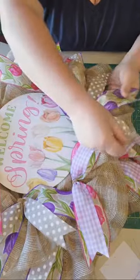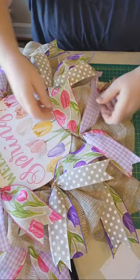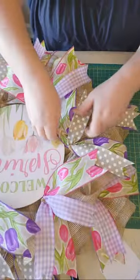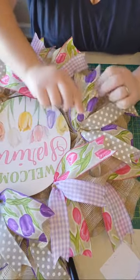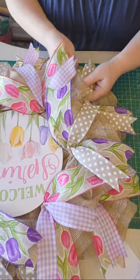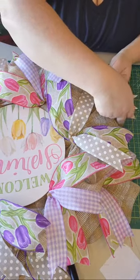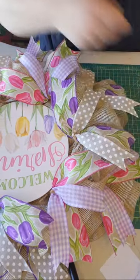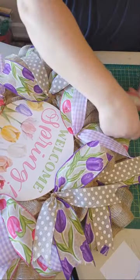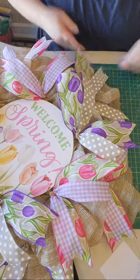In my Etsy shop I also have ribbons already paired up — if you're concerned about not being able to choose the right ribbons or whether they'll match, I've taken the guesswork out of that and sell them in bundles. I've also recently added mystery bow boxes: on this channel I'll be making a lot of large bows that you can add to a wreath, a lantern, or a banister, and I'm going to be selling those in mystery boxes. So if you have trouble making bows for your wreaths, take a look — they'll all be different but they will all be beautiful.